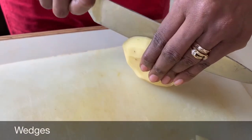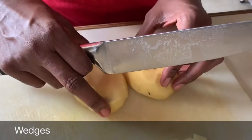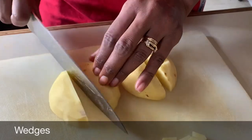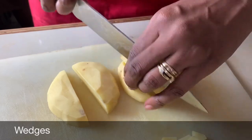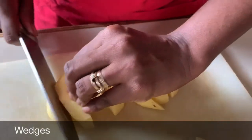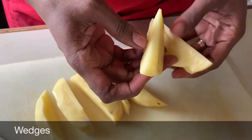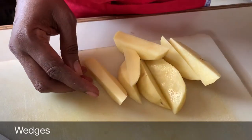Our final technique is wedges. We're going to take the potato and cut it in half, then put each half flat side down on the cutting board. We're going to cut it in half again — now we have four wedges. We'll continue by cutting each wedge diagonally down the sides, giving us eight wedges of potato. Each potato should give you at least eight evenly sliced wedges. We always use a chef's knife to cut our wedges, which is about nine to fifteen inches for the blade.